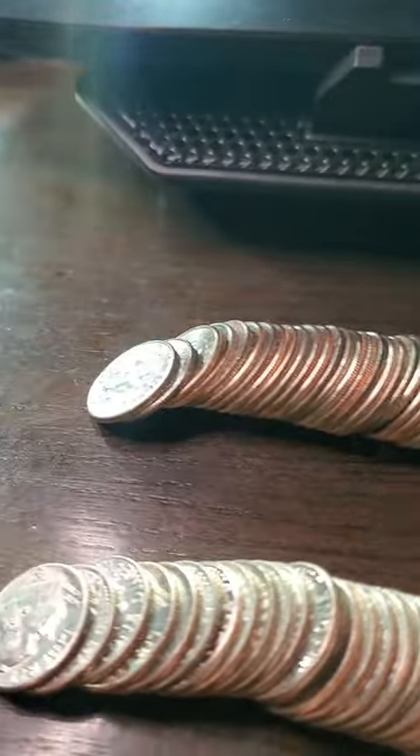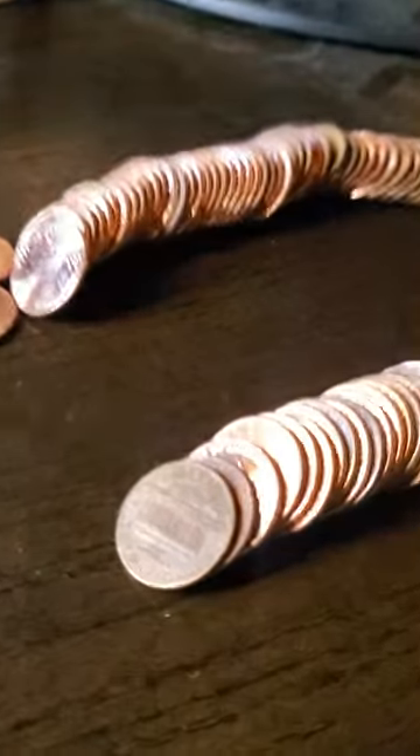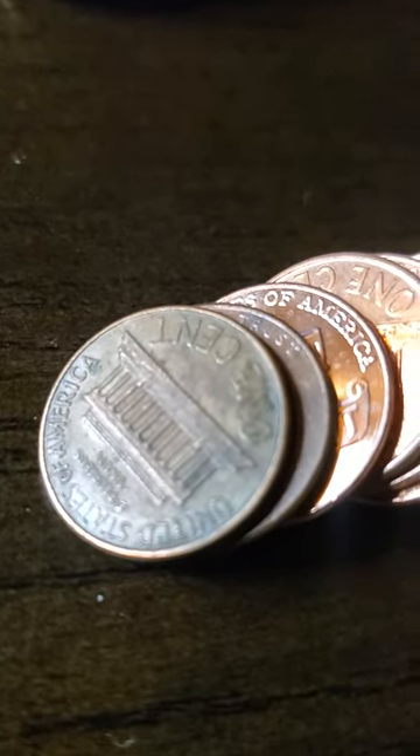As you can see, I have two rolls of dimes, two rolls of nickels, and two rolls of pennies. That one might be copper — those two right there — but I'm not exactly sure about that.